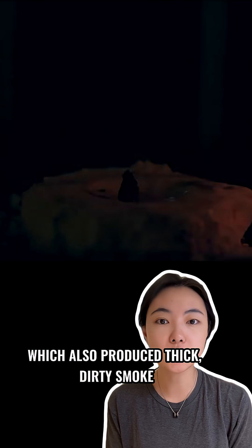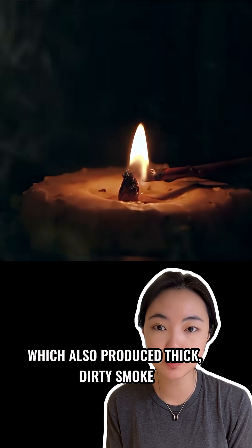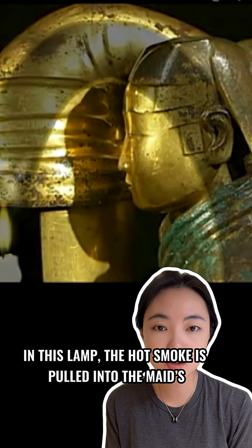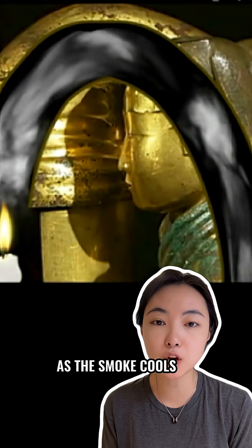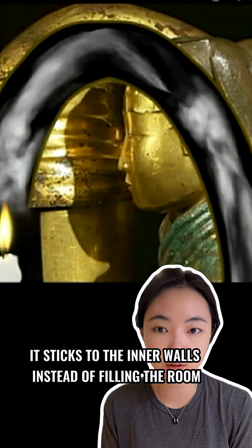How does it work? Back then, lamps burned animal fat directly, which also produced thick and dirty smoke. In this lamp, the hot smoke is directed into the main hollow sleeve and body. As the smoke cools, it sticks to the inner walls instead of filling the room.